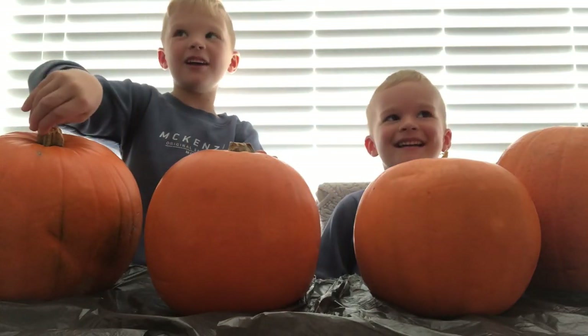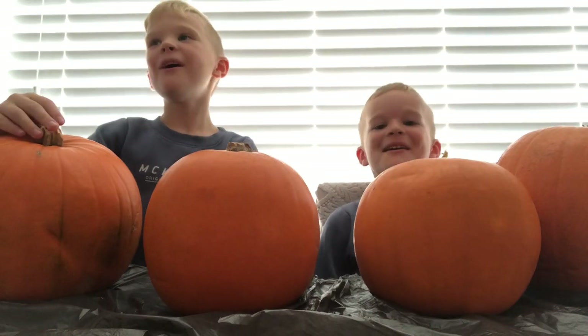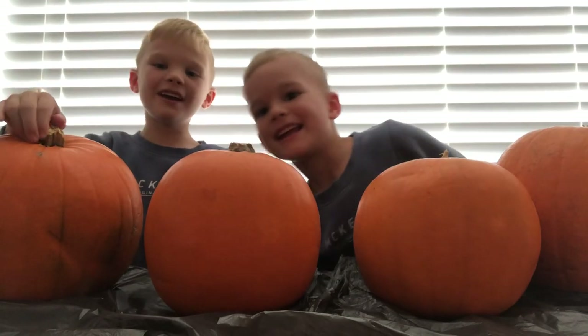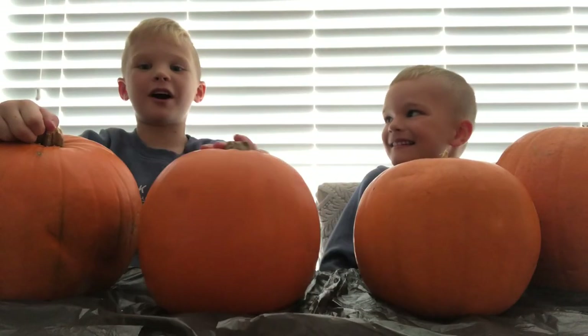What's up guys, it's me Charlie, Harry, and together we're Double Trouble and today we're carving pumpkins for Halloween.